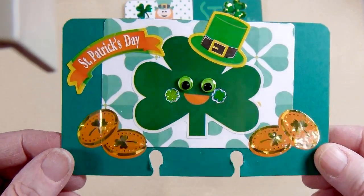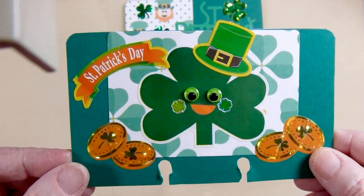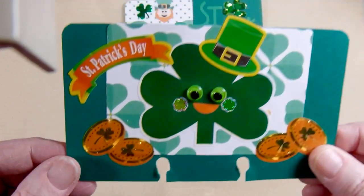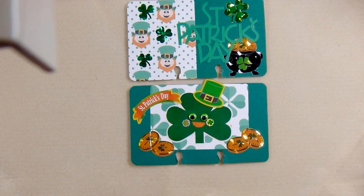So very quick project share. I used a lot of sticker stash on this and a few little pieces of pattern paper. That is my share. I'd like to thank you for joining me, and now I'm off to create.